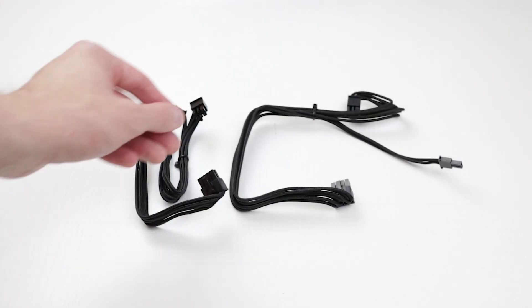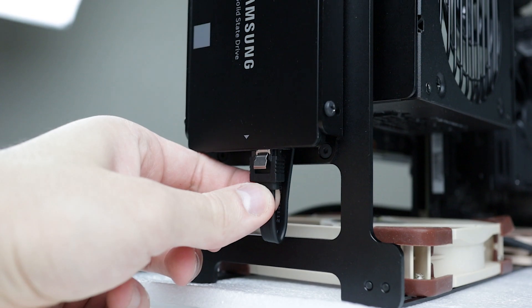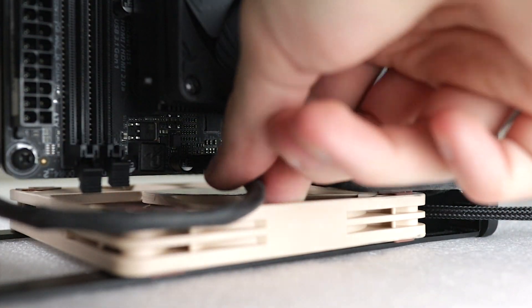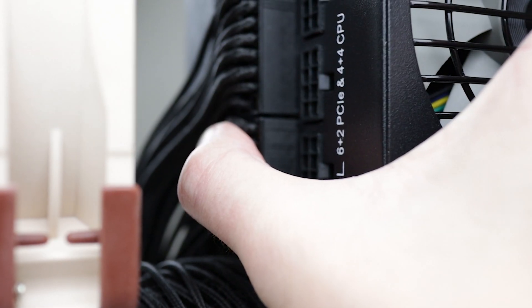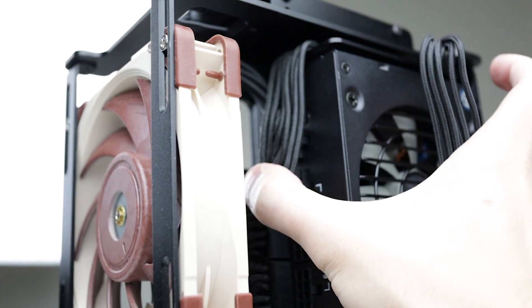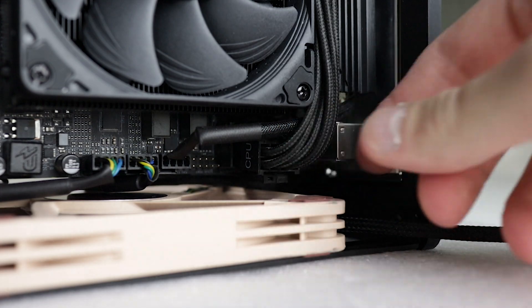Now let's talk cable management. It's not going to be a hassle in this build, so this one is optional. Here are the pre-sleeved GPU cables, the CPU power cable, the SSD data cable, and the SSD power cable. First, plug in the SSD data cable. Now do the cables for your CPU cooler and the two case fans. Now on to the 24-pin motherboard cable. Next, install your SSD power cable. Then plug in the GPU cables. And last but not least, snap in the CPU power cable.